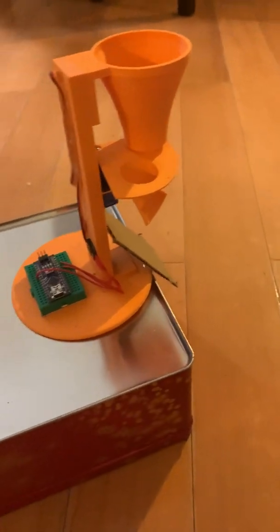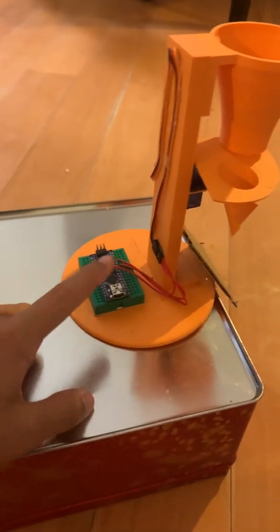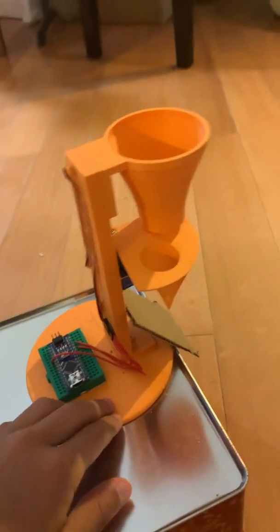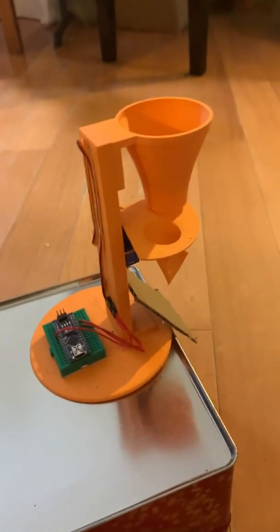So I thought I would continue the project for future uses. Let me introduce you to the automatic dog feeder. Right here is the Arduino Uno. Here is the servo right here. This is the 3D printed base — all of this is 3D printed, everything that's orange right here. There's a cardboard ramp for the food to slide down to. And yeah, that's basically what I got here.